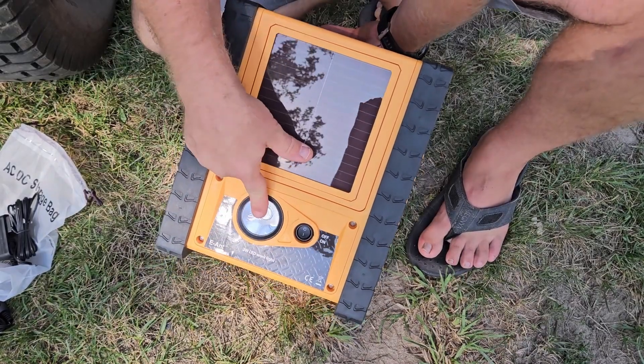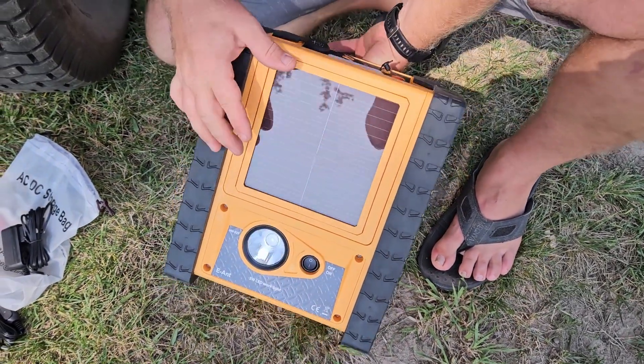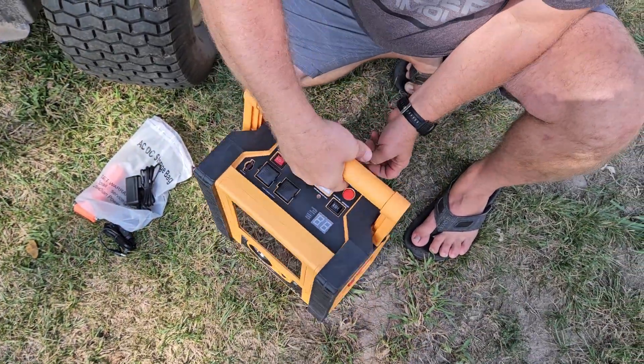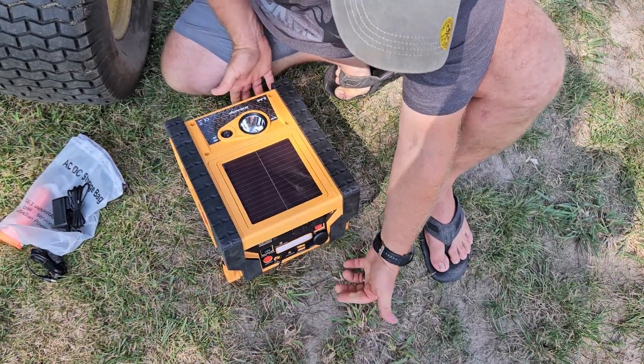On this side as well you do have another work light that you could use — works just like that, super nice. That is a three-watt work light. The handle is an adjustable handle so that you can carry it, or you can use it to set it down for that work light on the front end.